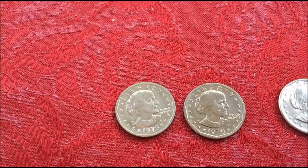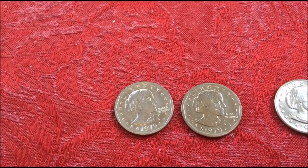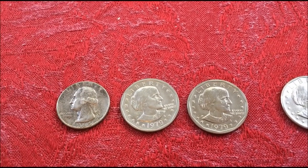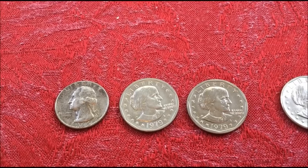The Susan B. Anthony was not much different in size than a quarter, so it caused a lot of confusion for people. And that was part of the reason why people hated them.